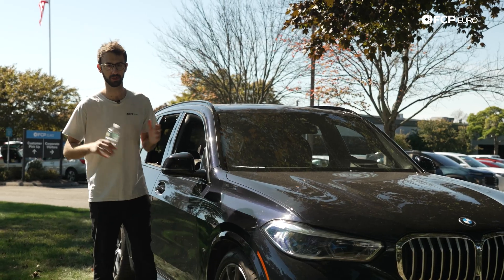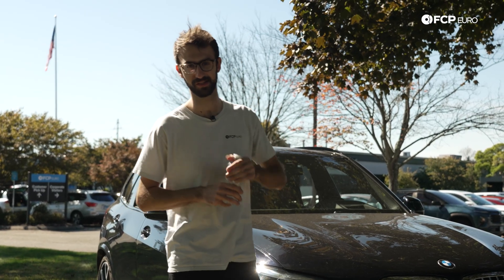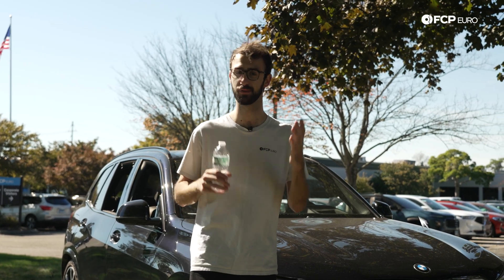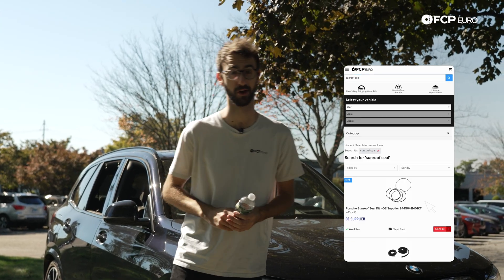So while you're prepping your project car for winter and probably neglecting your daily driver, be sure to check out those seals, drains, and the sunroof tray to make sure they're in good working condition. If you want to refresh them entirely, head on over to fcbrow.com. Thanks for watching this tech tip. I'm Alex Nelson, and I hope your drains aren't clogged.